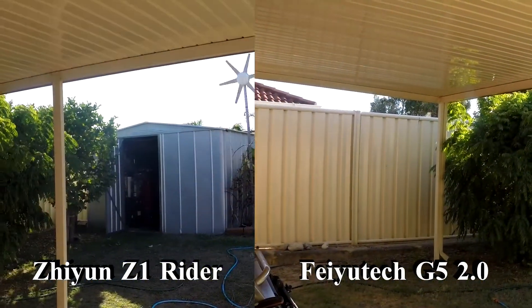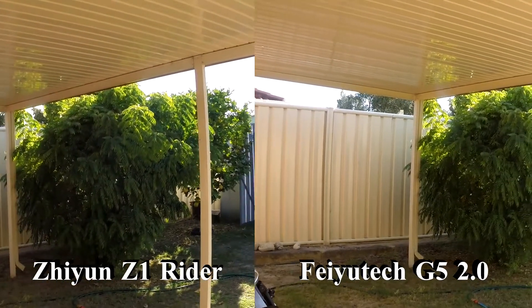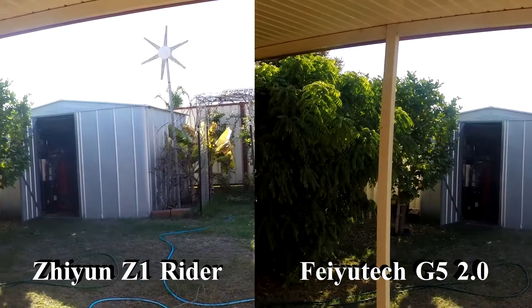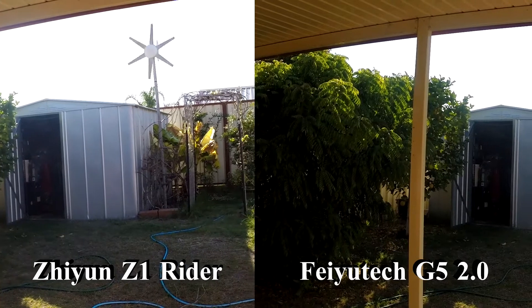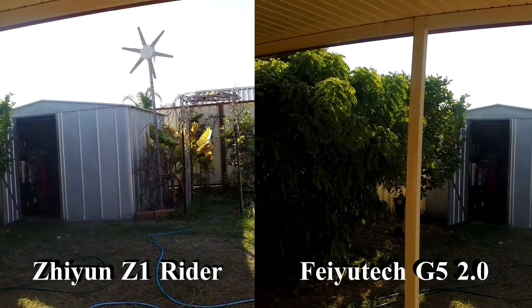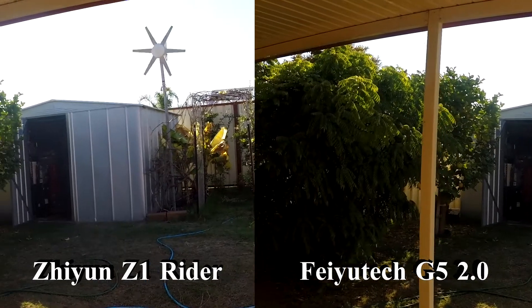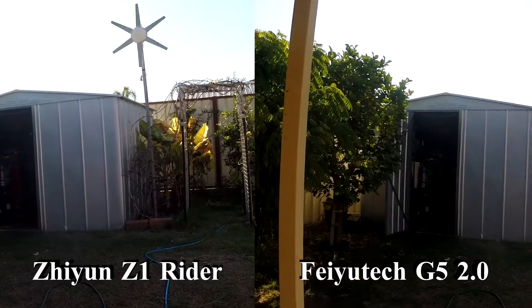Just doing a quick comparison of the two gimbals we use. On the right hand side is the Feiyutech G5 version 2, and on the left hand side is the Z1 Rider. We're running the same camera on both.